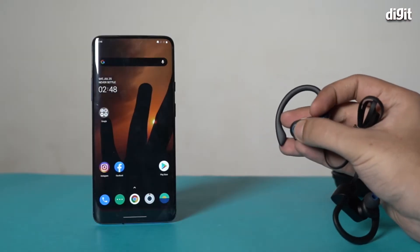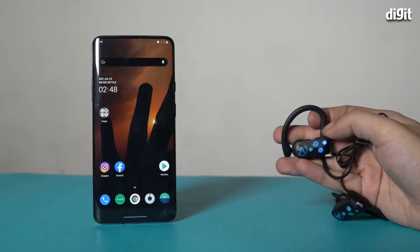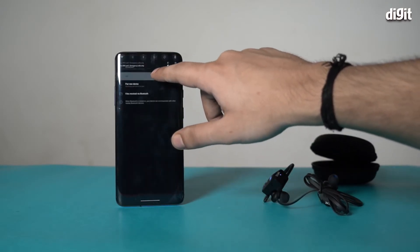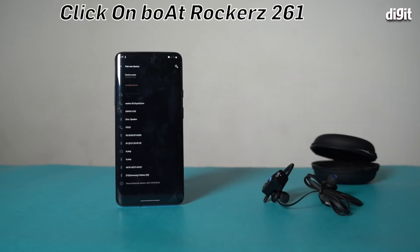Here is a small guide on how to connect the boAt Rockers 261 to your smartphone. It's quite simple — press and hold the multifunction button and release when the LED lights start to blink. Turn on Bluetooth on your smartphone and go to the Bluetooth settings page. Click on 'Pair New Device' and select boAt Rockers 261 from the list of devices.